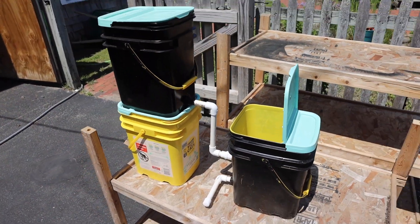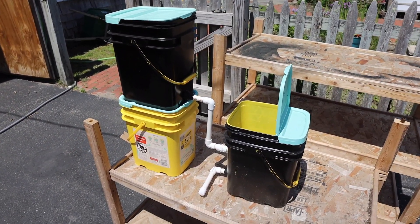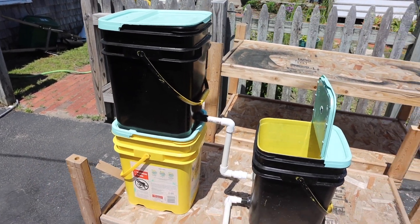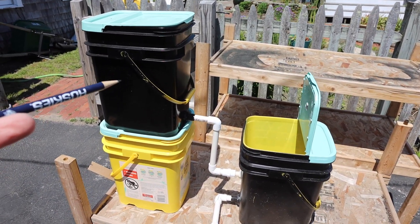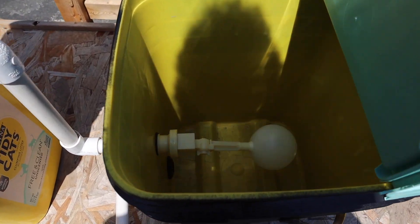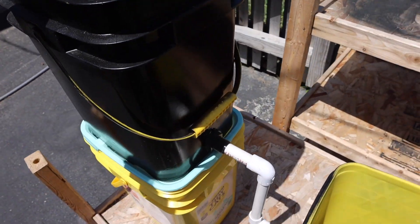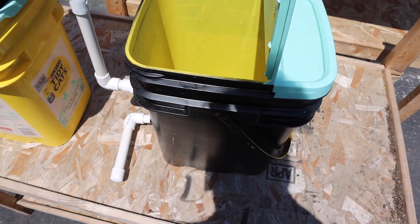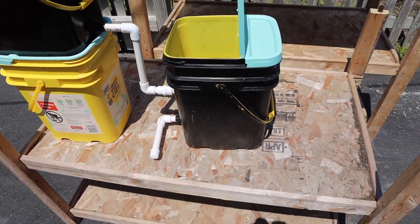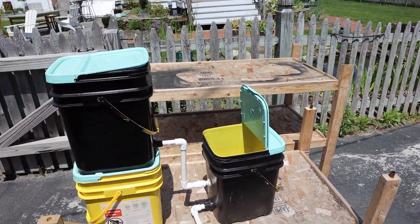So this is going to be the testing bed. As you can see, I reversed the top bucket right here so that it stays out of the way so you can clearly see how this is going to handle the overflow. Now this bucket is going to fill it, and we're going to fill it to the top to make sure we don't encounter the problems we had.